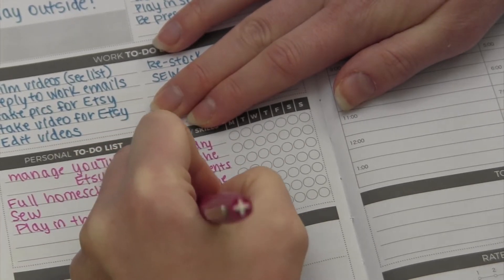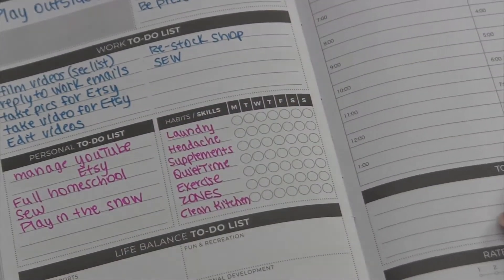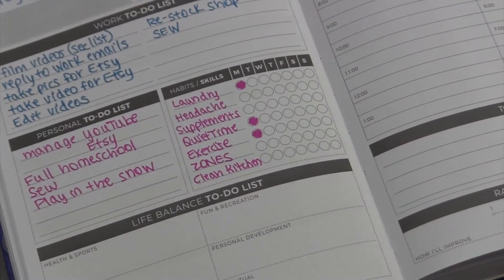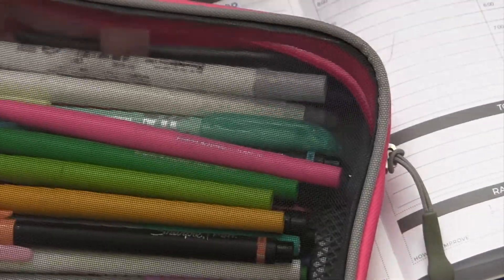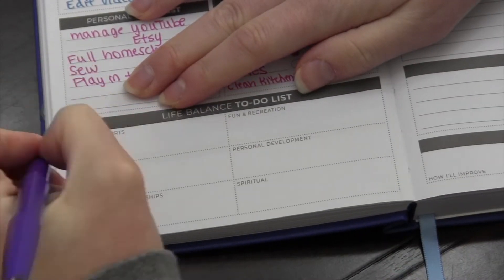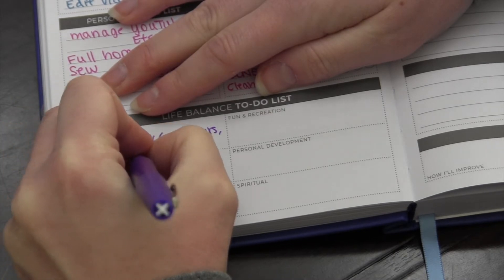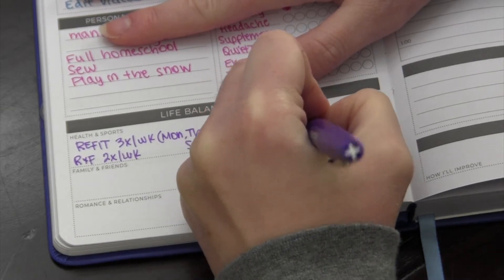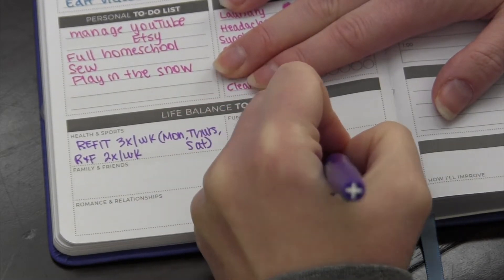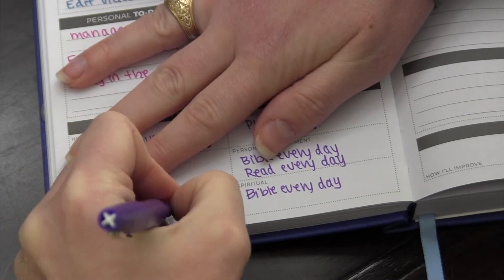My habit tracker is huge. I've been sticking with the same habit tracker for several years now — these are the big things. I added zones because I really need to get back on Flylady consistently. At the bottom there are several blanks for your life balance to-do list: fun and recreation, personal development, health and fitness, spiritual, relationships, and family and friends. Some of these things mesh together and that's really okay. I take Bible reading as my personal development — that is huge, and it also flows into the spiritual category.